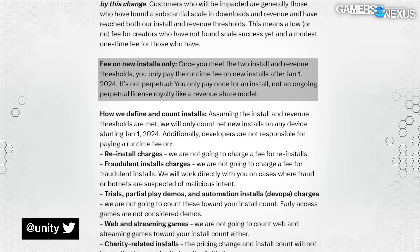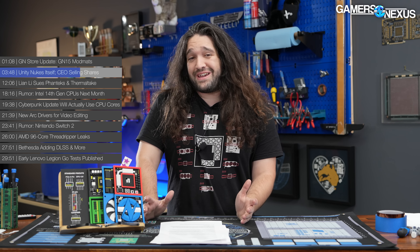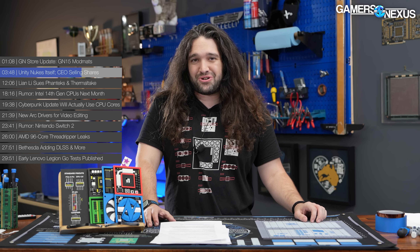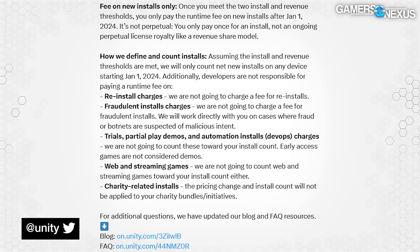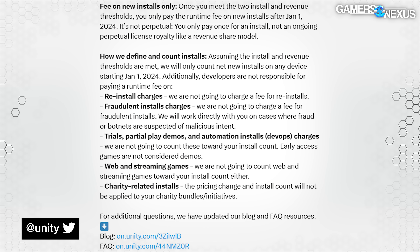Unity clarified that the installation fee isn't ongoing — it only happens every time someone installs the game. Only part of what everyone was mad about is true, while the made-up straw man part they inserted is not true, and no one was worried about it to begin with. Unity also provided more clarity on how they count installations — the company noted it will not charge for reinstalls, but it's unclear how it might verify a reinstall or over what period. It also said it won't charge for fraudulent installs, which doesn't help, since there's no method for proactively identifying fraudulent or pirated installs.